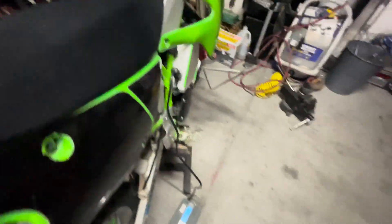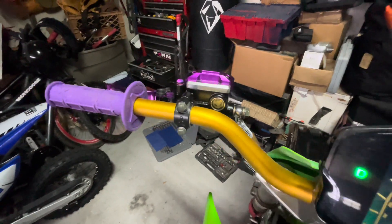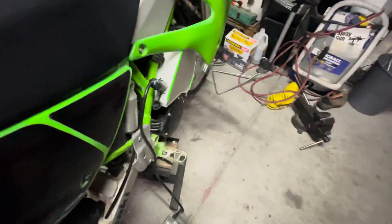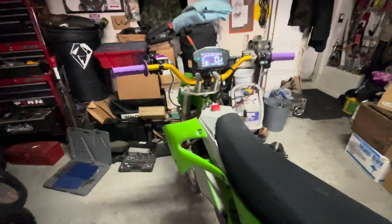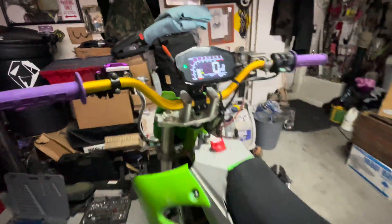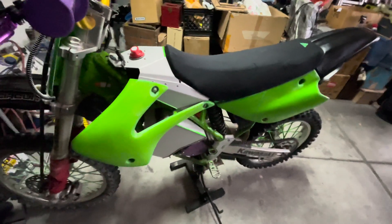The kit lets you retain your foot brake, but I removed mine to run a hand brake because I was so used to riding the Sur-ron and the Talaria with a hand brake — I really liked it. So I removed the foot brake and put on the hand brake. I also added bar risers and some three-inch extended bars.